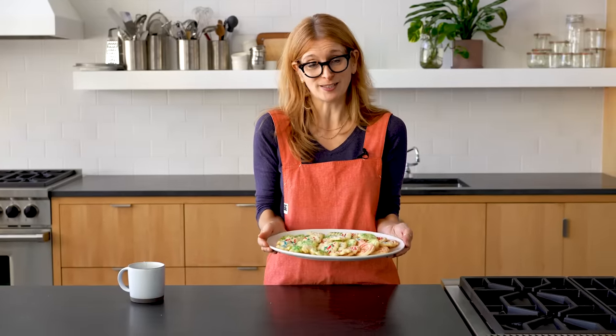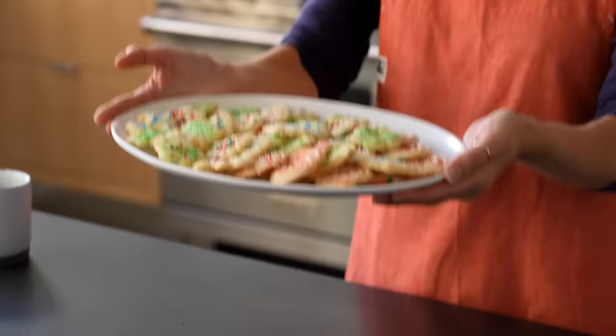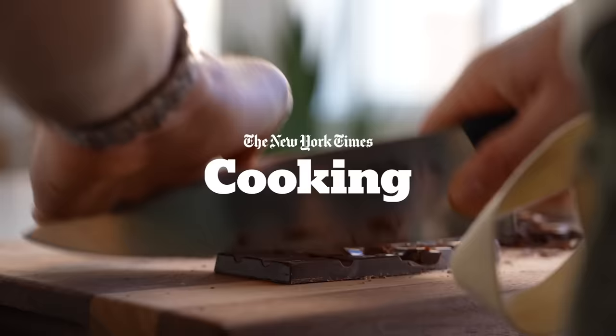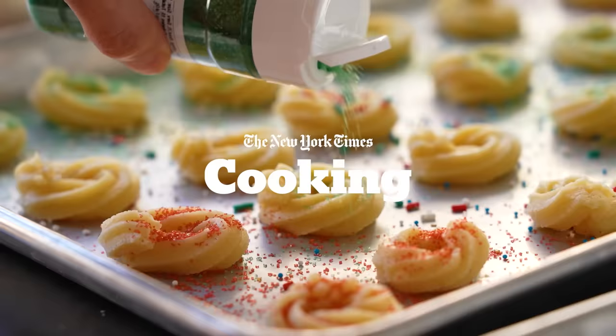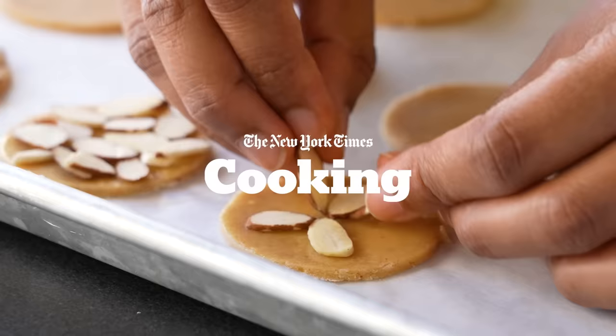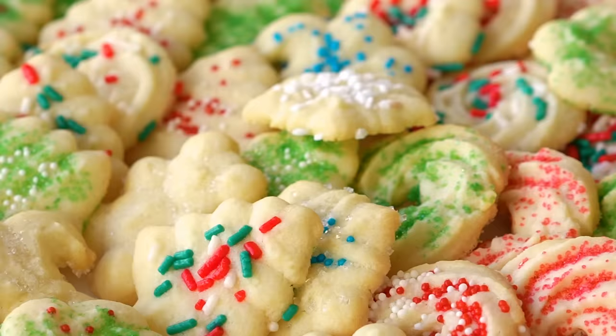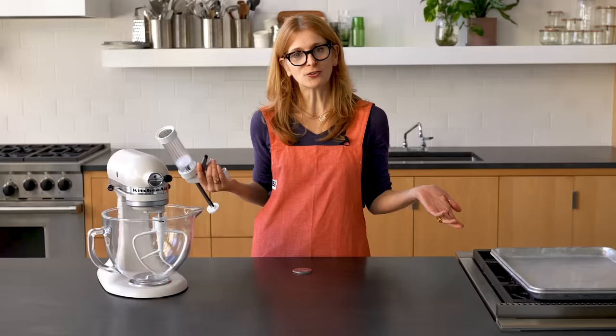Is there anything more festive than a beautiful platter full of almond holiday spritz cookies? I'm Melissa Clark, and I'm a food reporter for NYT Cooking, and today I'm going to make one of my favorite holiday cookies ever — almond spritz cookies. A spritz cookie is a cookie that you press from a gun.